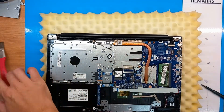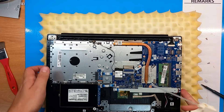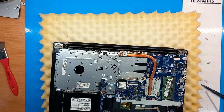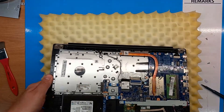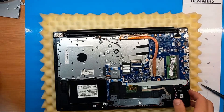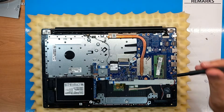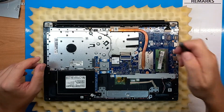We have some dust here as well. We use compressed air to clean any dirt lying there. And now it's time to disassemble this cooling plate and the heat pipe.